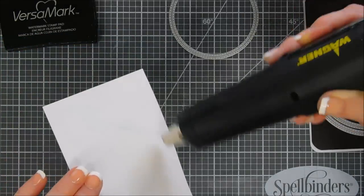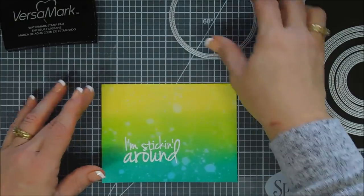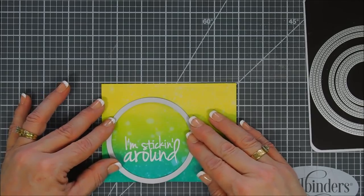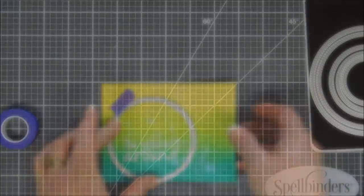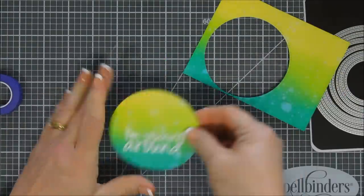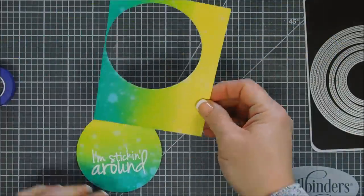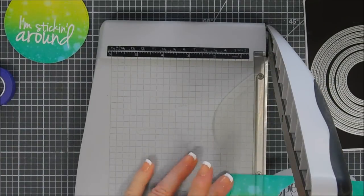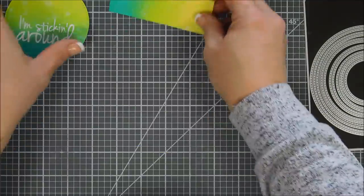Once this is melted, we're going to use that circle die, just line it up making sure our sentiment is centered, tape it down, and then run that through the die cut machine. Lovely. You can see — if I were to use more of a grassy green, my froggy wasn't cohesive enough. I'm going to trim off the circle area and throw that in my scrap bin. This is a nice little panel to create a quick and easy card. Don't throw your scraps away, guys — keep them for another project or for your kids. My little guy coordinates pretty well with my background, and that's what I was going for.